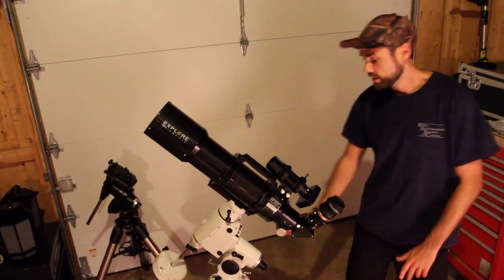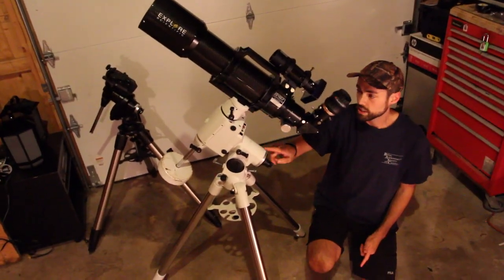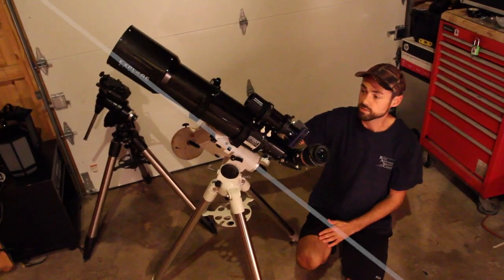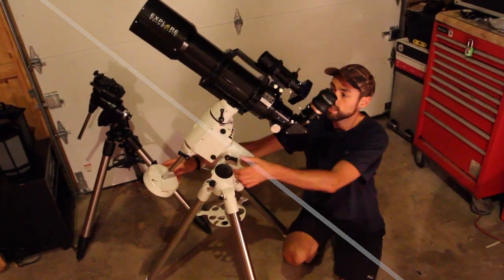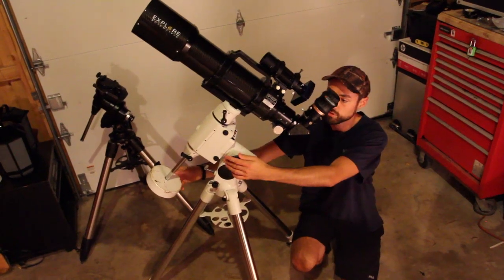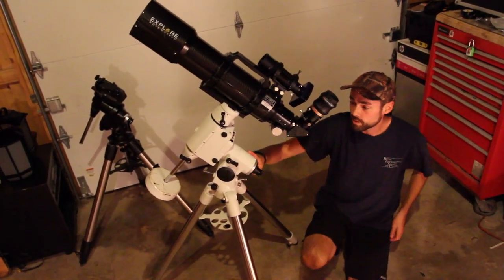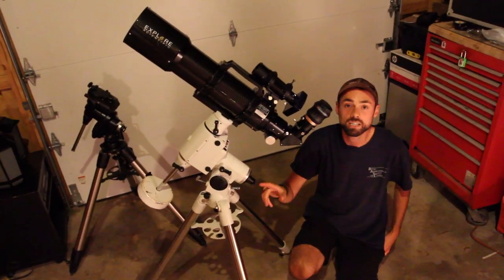Basically, the theory behind the whole thing is you want the axis of your equatorial mount to be pointing at the north celestial pole, so that your tracking mount is turning on the same axis that the sky turns — this is right ascension. The better your polar alignment is, the sharper your images are going to be, so it's really important. I use a specific app on my phone every time to find the exact placement that Polaris should be in this finder scope.